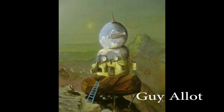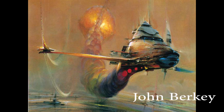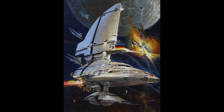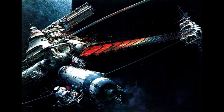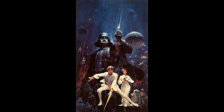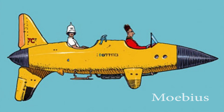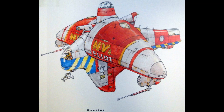Avant de commencer, on va regarder quelques œuvres de Guy Allotte, un illustrateur qui a travaillé sur les vaisseaux spatiaux. Ou encore John Berkey, avec des illustrations très poussées, beaucoup de profondeur, beaucoup de lumière. Ce genre de graphisme doit vous rappeler quelque chose : en effet, George Lucas a fait appel à lui pour créer une partie des éléments de Star Wars. Sans oublier Mézières dans les créateurs de bandes dessinées, et évidemment Moebius. Voilà quelques formes qui peuvent vous inspirer, il y en a évidemment beaucoup d'autres.